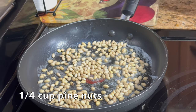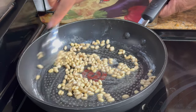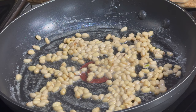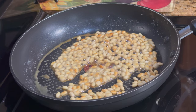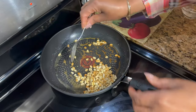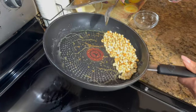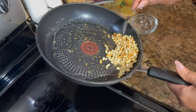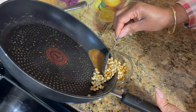Now I'm going to do the pine nuts. Let them all coat with the butter. I'll turn it down to medium and let it toast nice and slow. I think that's good enough — got some nice browns here. I'm going to take them out of the pan and put them back in my little bowl because I don't want them to keep roasting.